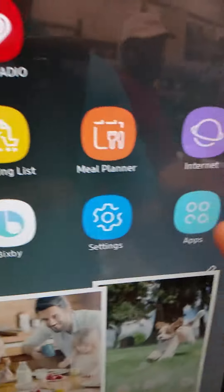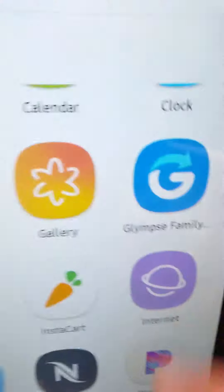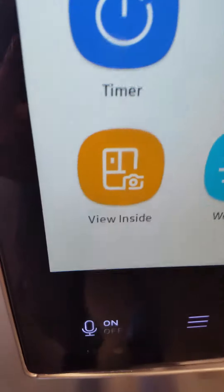Now, I'm going to go back, hit Apps, and hit View Inside, and open that, and Inside Fridge.